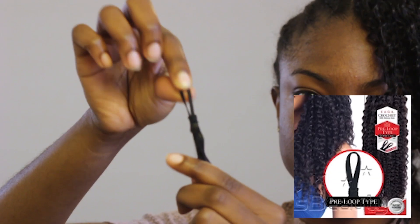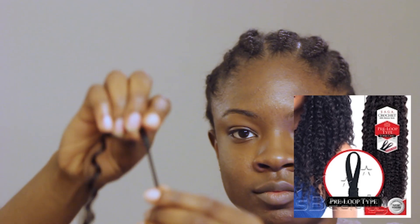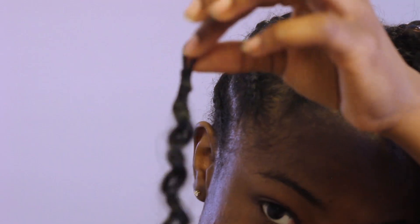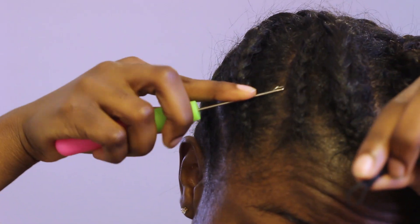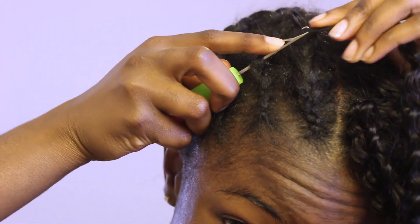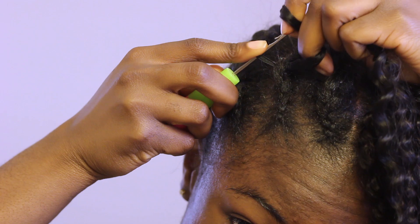It comes in two ways. With one type, it comes with one continuous loop. The other type comes with two separate strands, as I'm showing you right here. I got both of them so I could show you which one I liked more. They both work pretty well, but here I'm going to show you how I use the second loop.